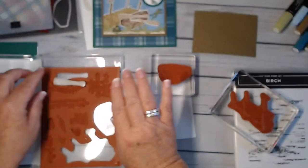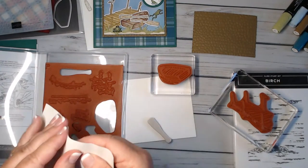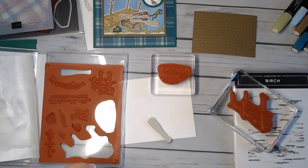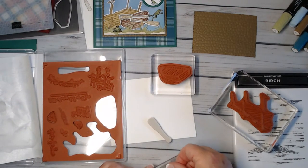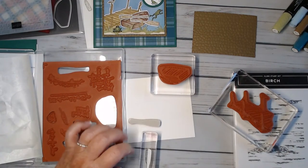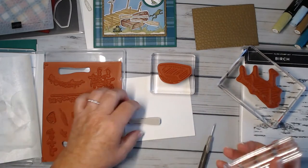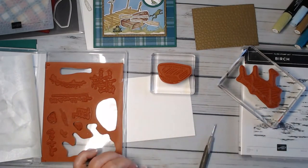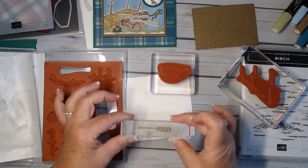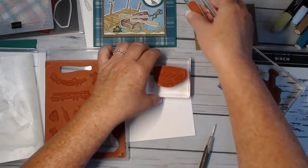It looks like I forgot to put my sticker on the block, so let me do that really fast. If you haven't seen me put them on: I place them face down, take the little sticker sides off, turn it over, and then stick it down on the block. Then it's set.